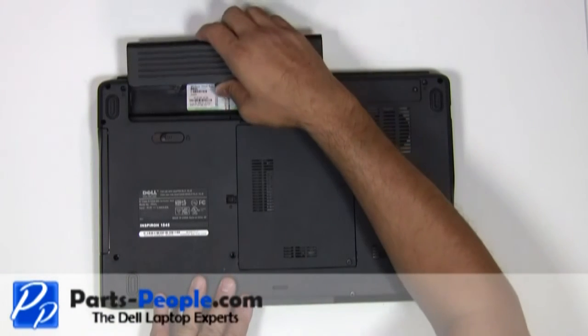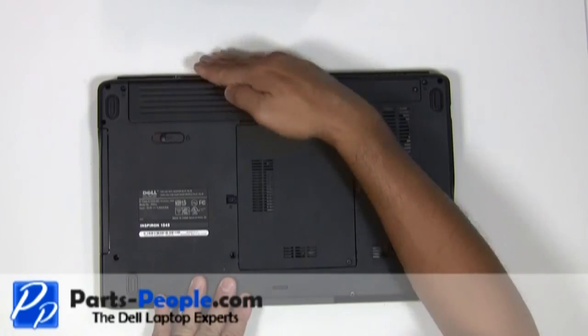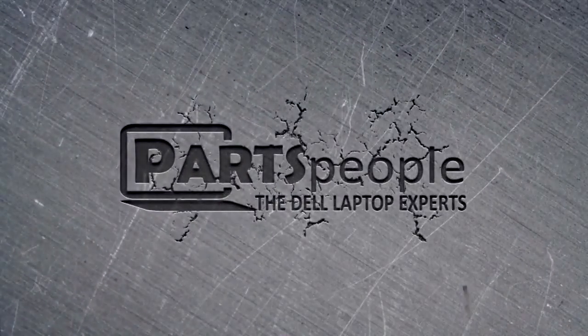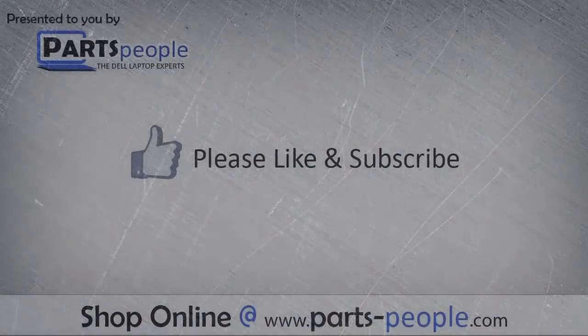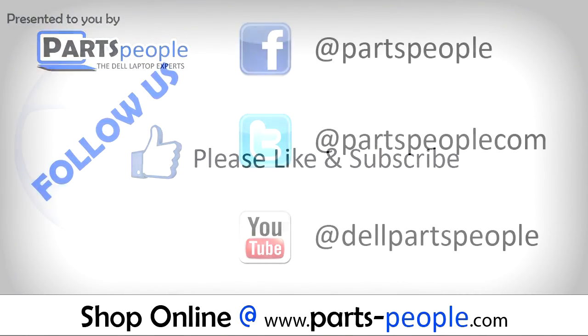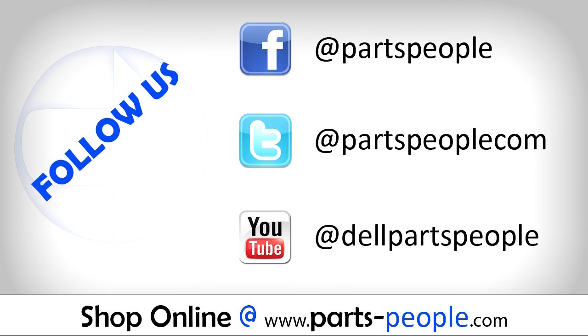Re-seat the battery. All parts discussed in this tutorial can be found at partspeople.com.